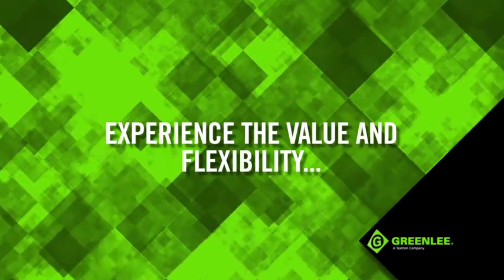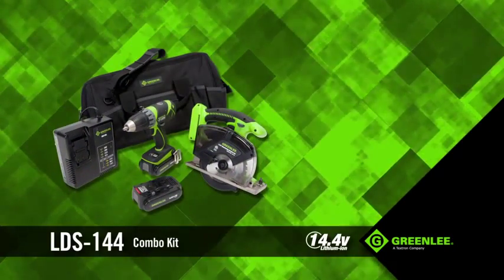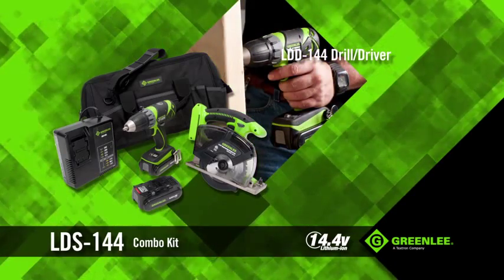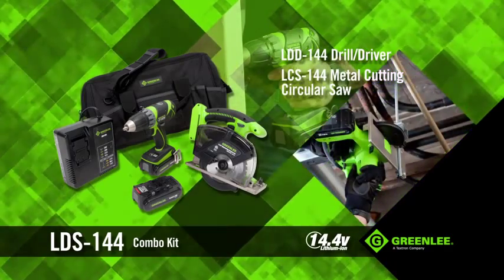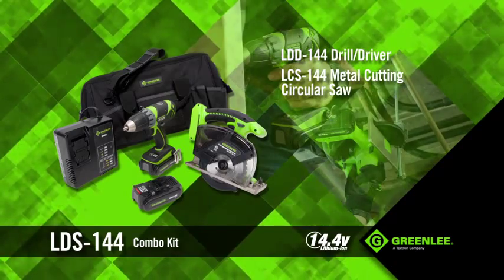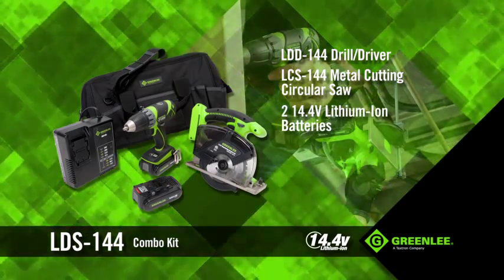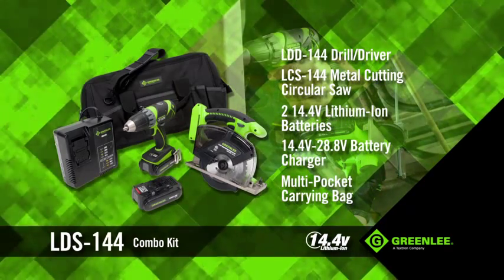Experience the value and flexibility of Greenlee's power tools with our two-piece combo kit. It features the small yet powerful LDD 144 14.4-volt drill driver and our very versatile LCS 144 14.4-volt circular saw. In addition to the power tools, the kit comes with two lithium-ion batteries, a charger and a large rugged multi-pocket carrying bag.